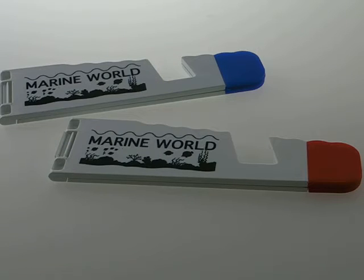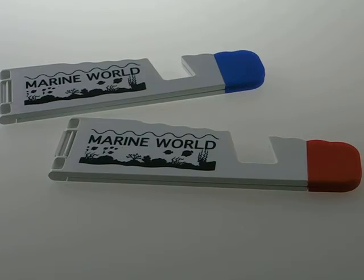Check out our universal device holder. This holder can hold most devices such as iPhone, smartphone, and all sizes of tablet. Let's see how this product works.